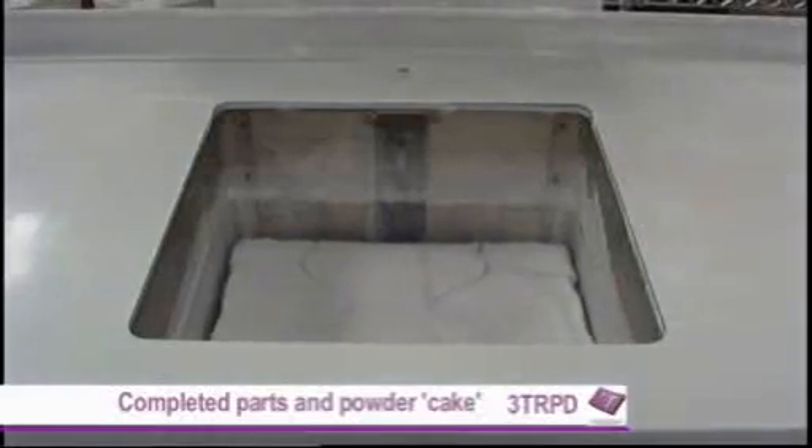The next thing that happens is that the molten nylon cools down. The platform drops down one layer thickness — say 0.15mm — and cold powder is spread over the surface, which crystallizes the molten layer beneath. The process is then begun all over again: the new layer is heated up, the laser scans over the surface and melts the new layer, bonding it to the layer beneath. If you carry on doing that, eventually you end up with the completed part.